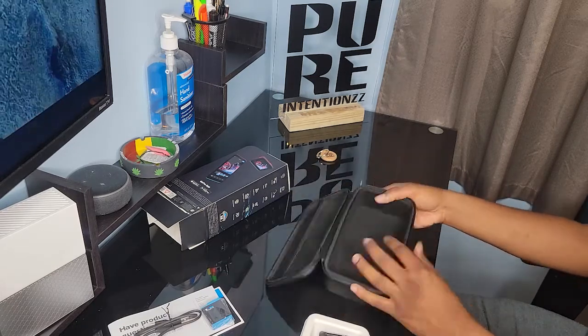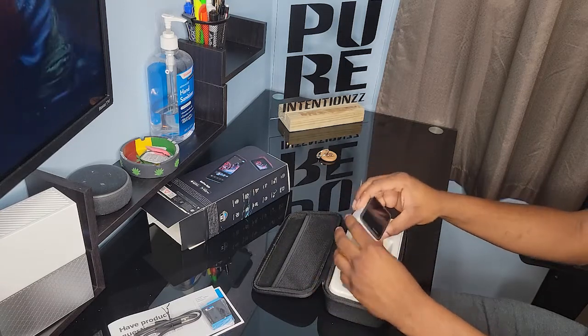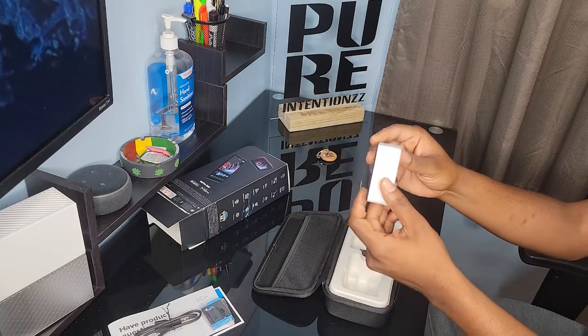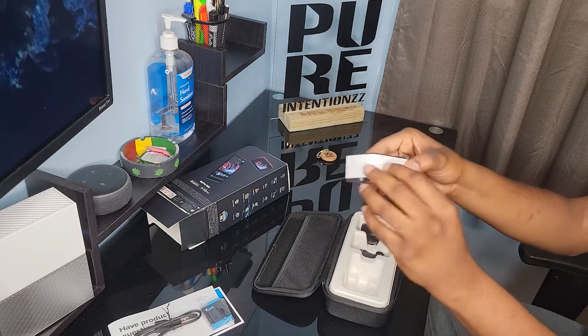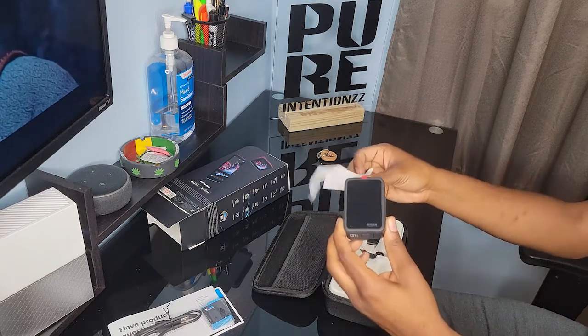Now we can have a look at the carrying case. It is built really strong — the GoPro came well protected. All screens were covered, and the lenses and sides were covered with protective paper.